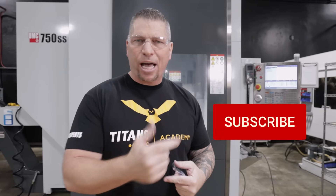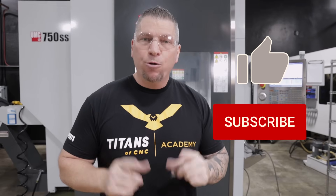Before I get started, I just want to invite you guys at the end of this video — if you appreciate what we're doing, please subscribe to our channel and hit the like button. And if you want to see us teaching on something in a future vlog, please put it down in the comment section and you'll probably see it come up in the future.